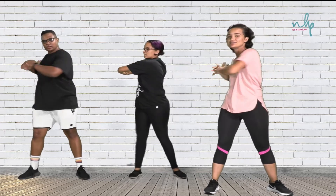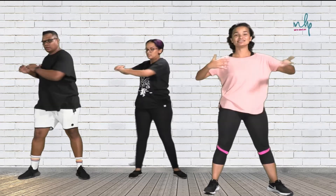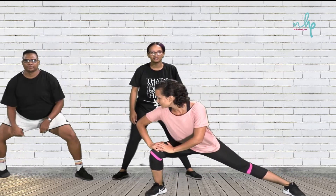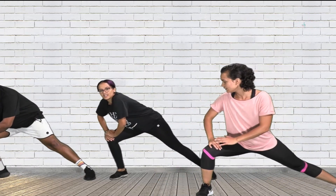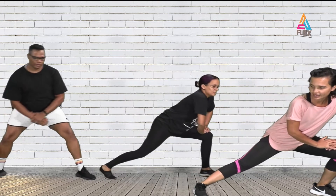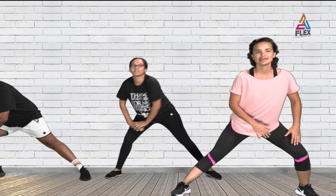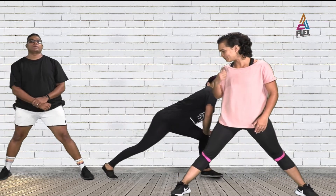This doesn't necessarily have to be directly related to the workout, but it's going to help you feel better afterwards. Go into a side lunge — stretch to one side and then the other. If your legs are too tired, just move to the other side. And that is the cool-down! If you want to continue, just repeat the cool-down again and make sure you're fully cooled down. Thanks for joining — we'll see you in the next one.